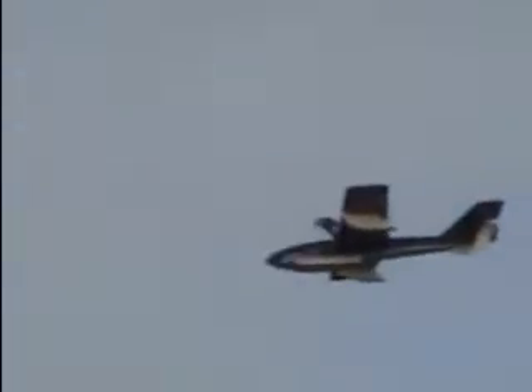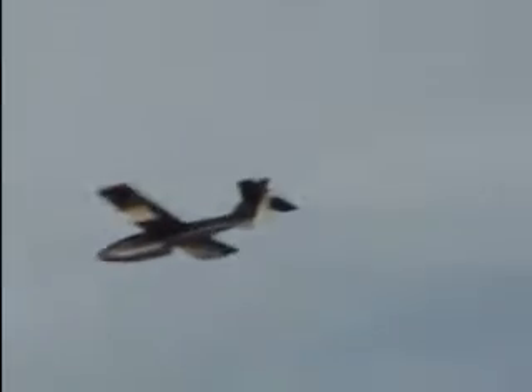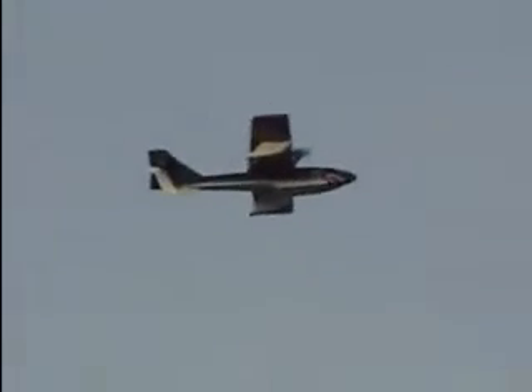It seems to fly slower than the other one, Joe. It seems to fly slower. I'm going to do a high-speed one here. This one's not going to be as fast as my other one because it's got a five turn instead of a four turn.